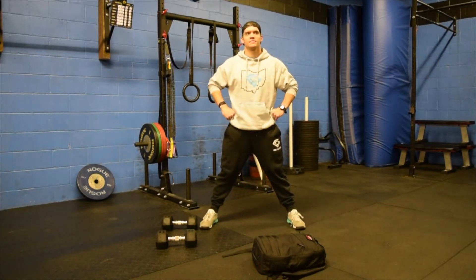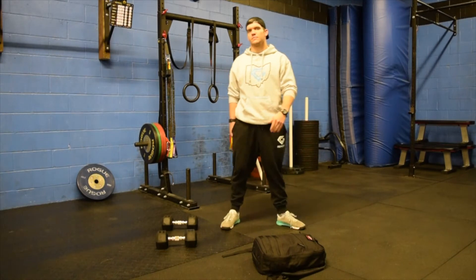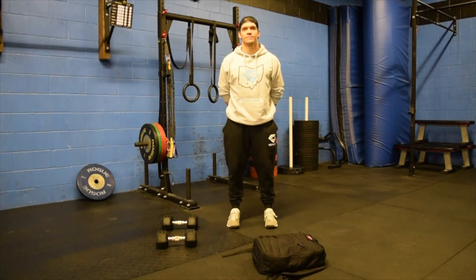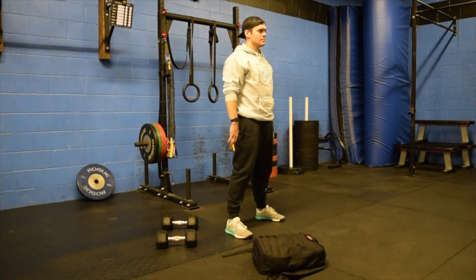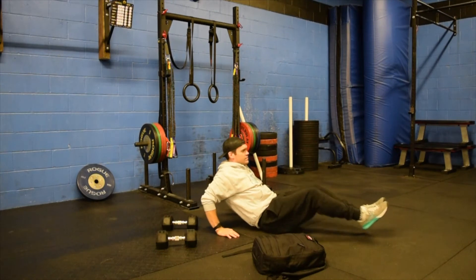We're going to start out with the warm-up. You're going to go through one round of 30 seconds of a run, bike, or row. If you don't have anywhere to go, jog in place, hit some up-downs, high knees, whatever the case may be. After that, you have eight air squats — hips go back, chest stays up. Then you have eight tuck-ups, butt on the floor, tucking those knees right into your chest.